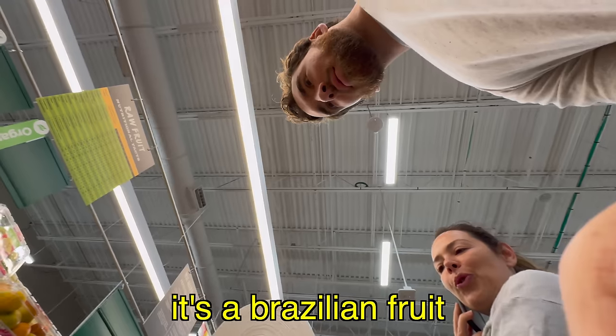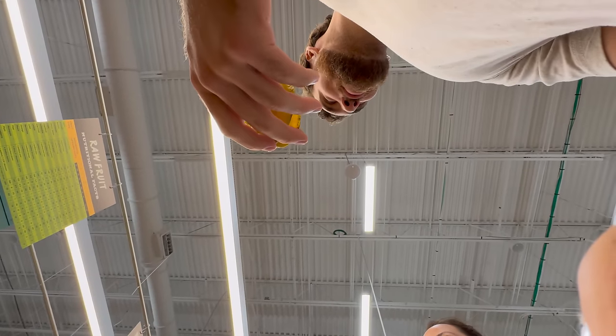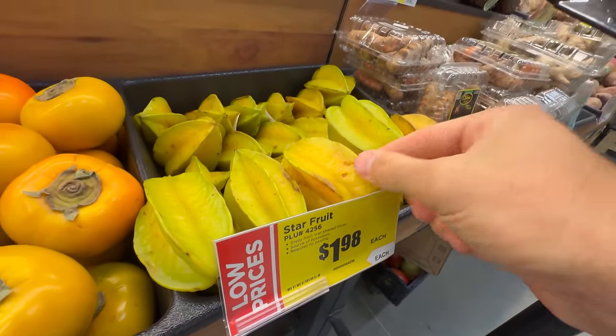What is it? It's a Brazilian fruit. Is it good? Yes. Star fruit? Yes, I know — it's pretty tangy, but it's really good. Thank you, I hope you like it.